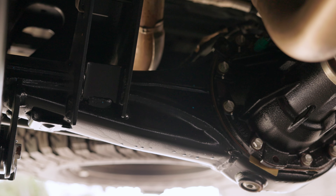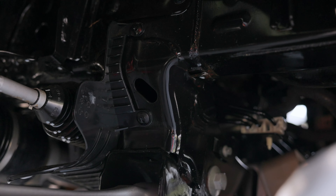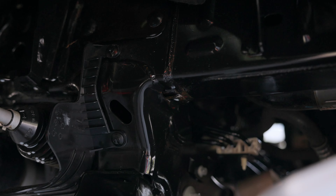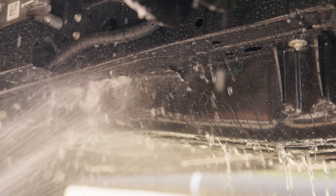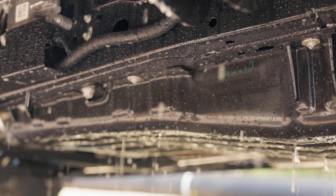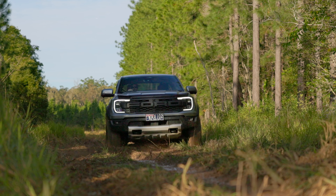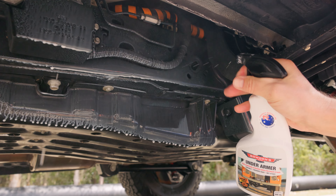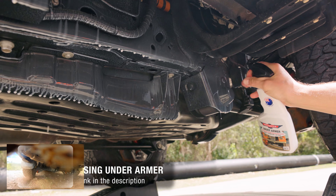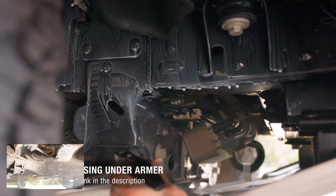Under Armour then needs to dwell for a minimum of 45 minutes, but it can be longer depending on the temperature and humidity in your area. Once the dwell time is finished, thoroughly rinse off all the applied areas with a strong stream of water from your hose or pressure washer, then wait for at least 24 hours before heading off-road. Under Armour will provide two to three months of real-world protection for your car's underbody and should be reapplied when you notice the beading start to drop off. For a more detailed application procedure, check out our Under Armour guide and video on our website.